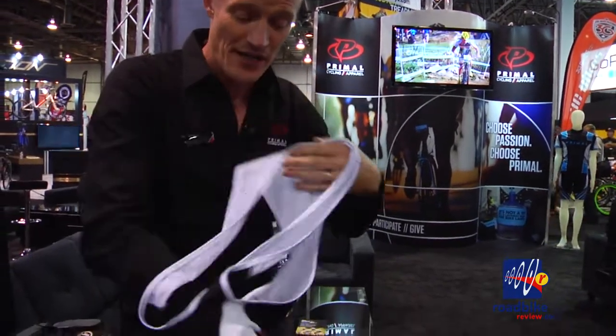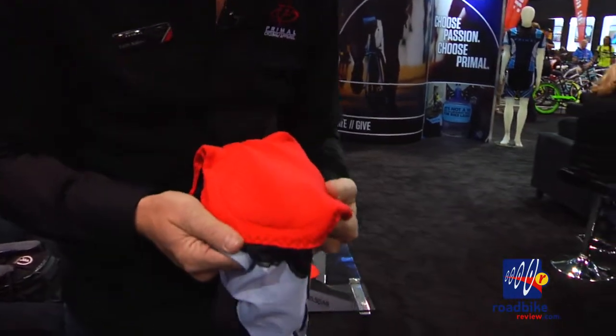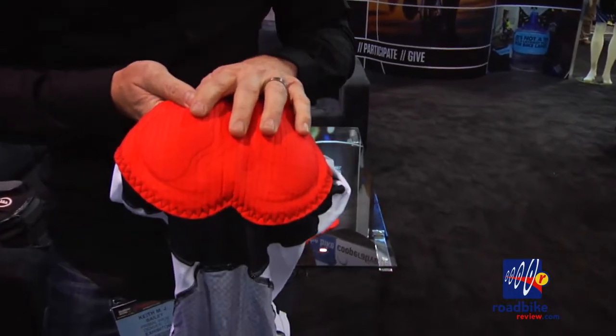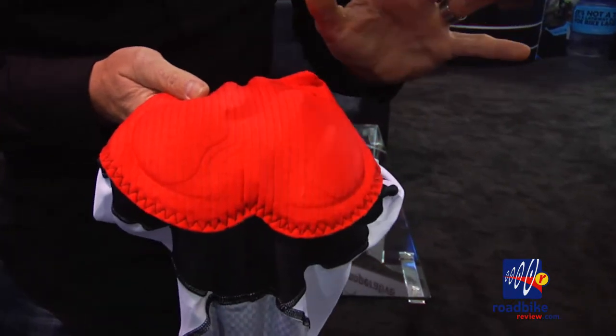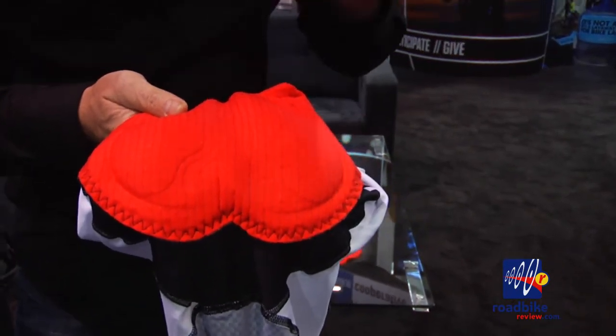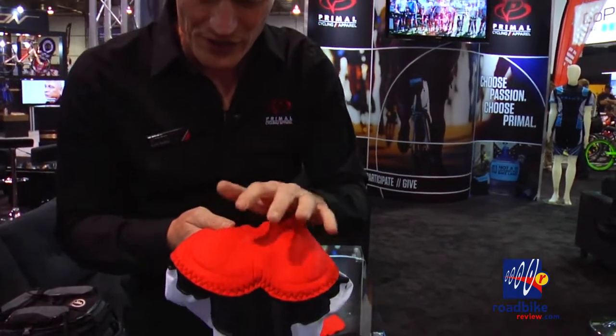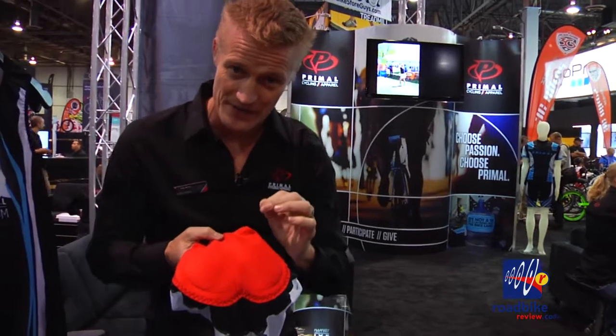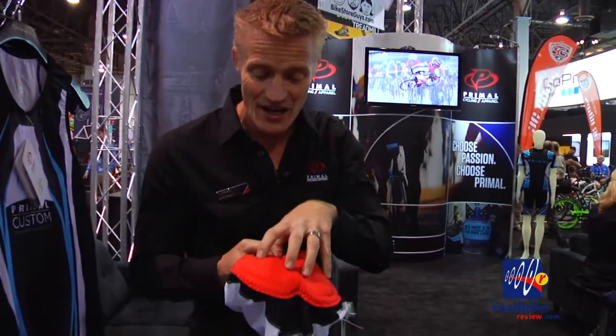Everybody always asks about the chamois. Our chamois are made by a company called TMF out of Verona, Italy — they're among the leaders in the industry for chamois manufacturing. What's so interesting is that it's a four-density foam. It starts with a carbon face on the outside — you can see the black lines, it's actually carbon woven into the fabric. This creates an antimicrobial environment, and carbon as an element also keeps the temperature down on the inside of the chamois.